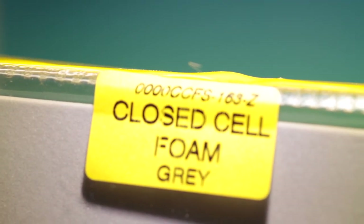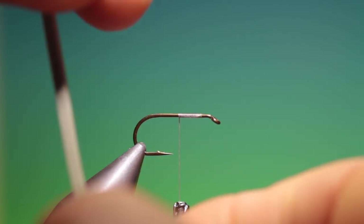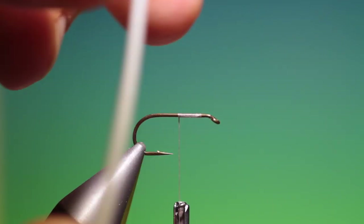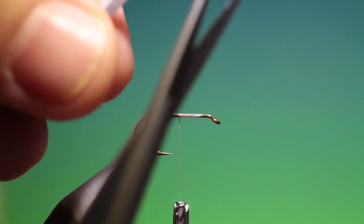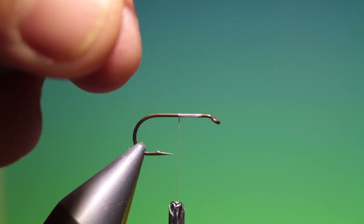Then what we need is some grey 2mm closed cell foam. We cut a 2mm strip off the end of it like this, and then take our scissors and trim the end to a point like that.